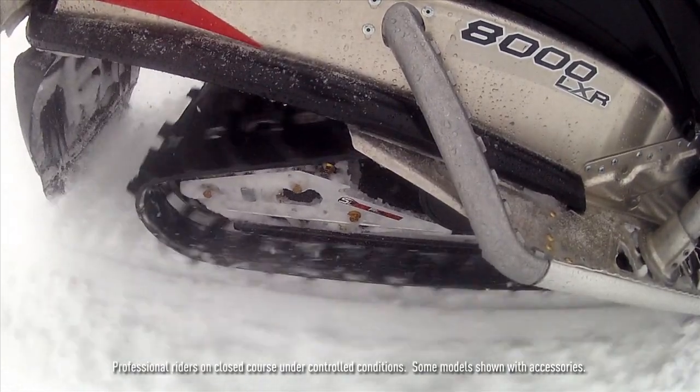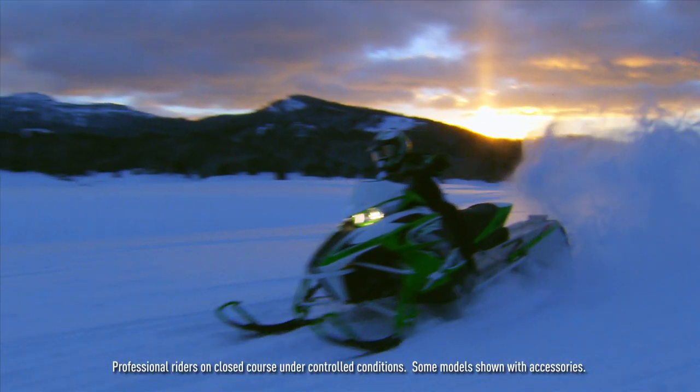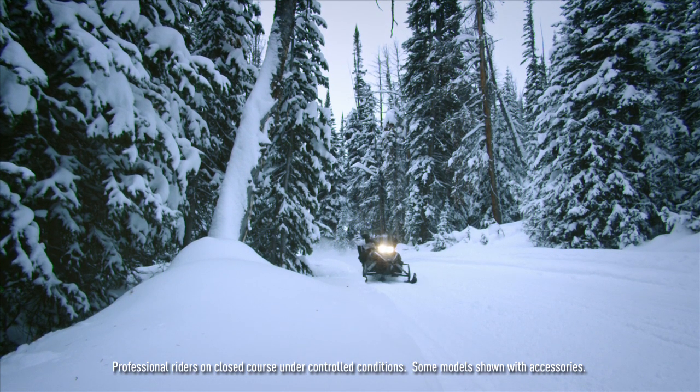If you imagine grabbing the throttle and tipping back on standard technology, the front arm would come up and the suspension feels short. On the Arctic Cat slide action suspension, the front is still allowed to fall out and accept the next bump you attack, creating a real in-control, smooth, ultimate-traction feeling when riding a snowmobile.